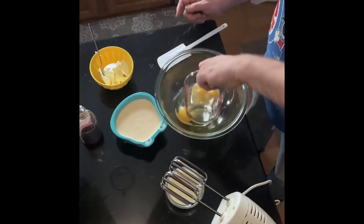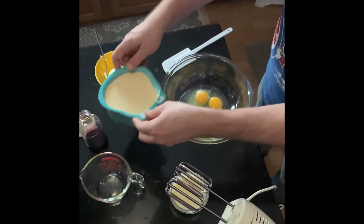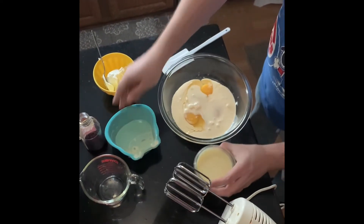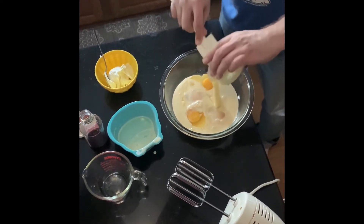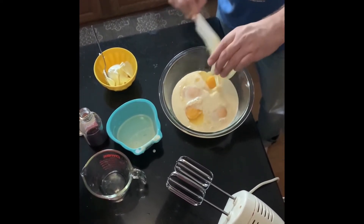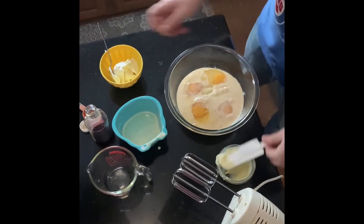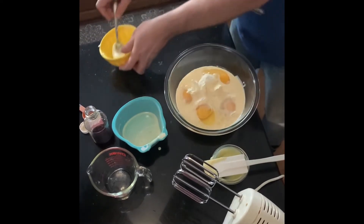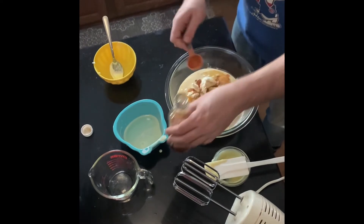First you're going to add in four eggs, one 12 ounce can of evaporated milk, one 14 ounce can of sweetened condensed milk, four ounces of cream cheese that has been softened, and one teaspoon of vanilla.